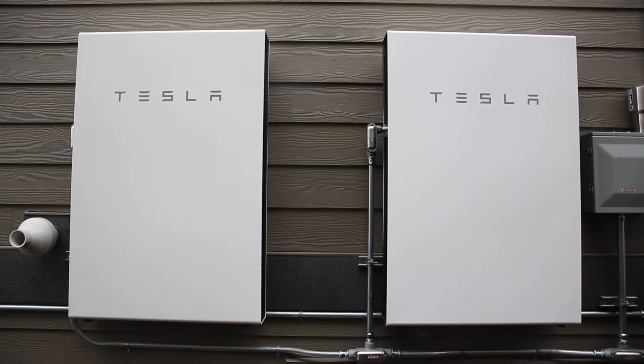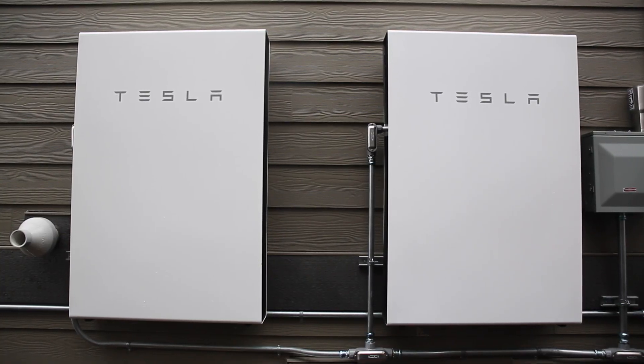The Tesla Powerwall is an amazing home storage device that really simplifies energy storage for the residential customer. Now that you have your system installed, I wanted to go over a couple basic operations that you can control with your app.